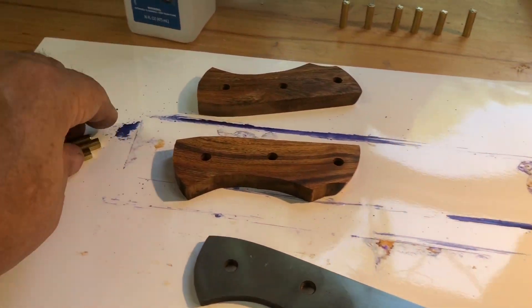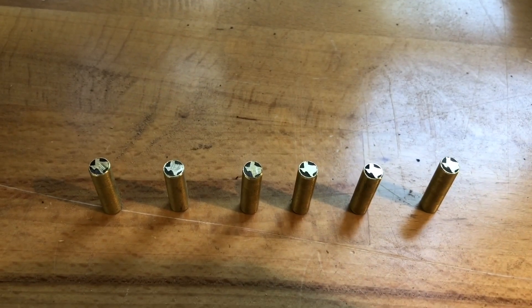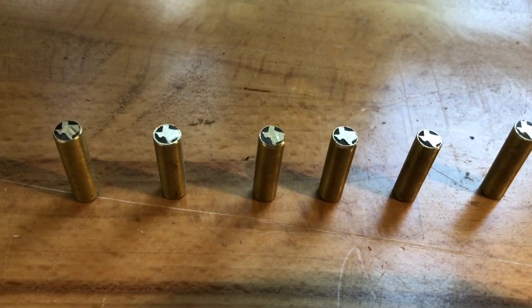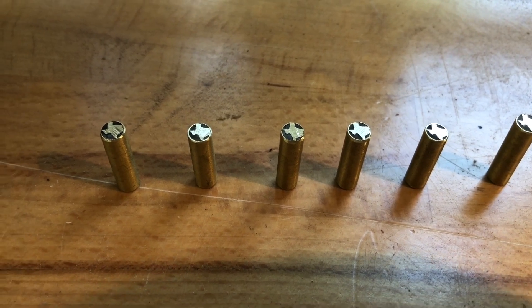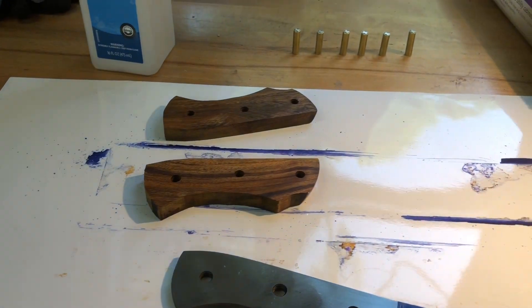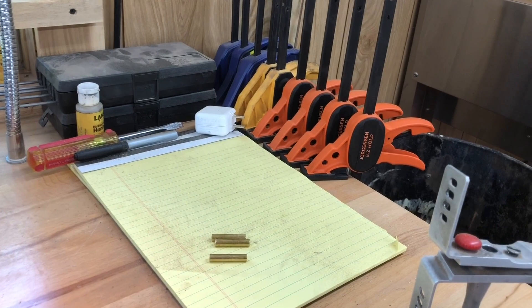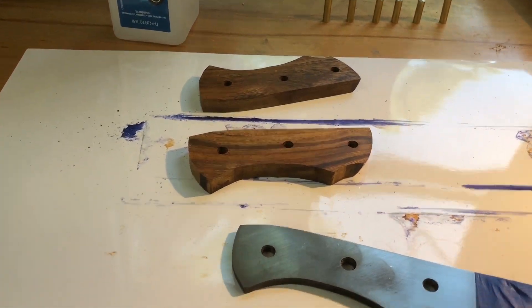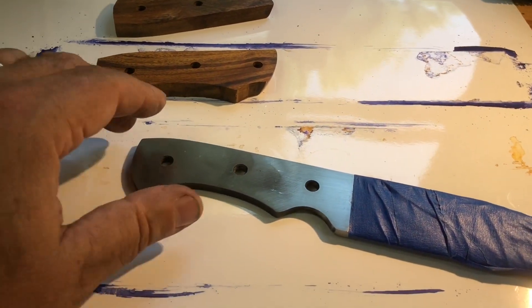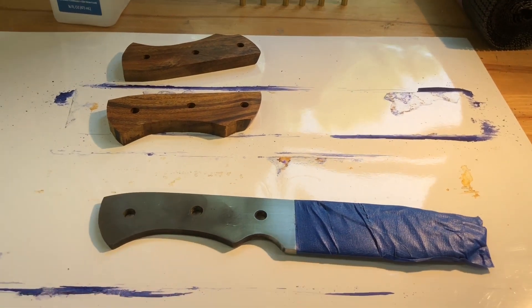I've got my pins all set up. I've got the edges chamfered just a tiny little bit so they'll fit in there. I'm going to get my clamps out and set them up where I can get them quickly, then mix the epoxy and go to work. Let's get this thing glued up.